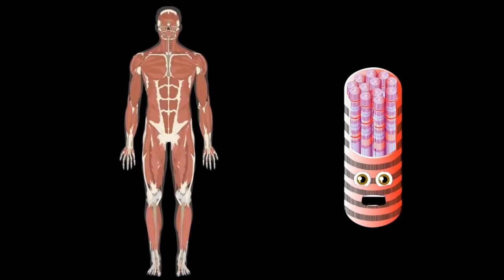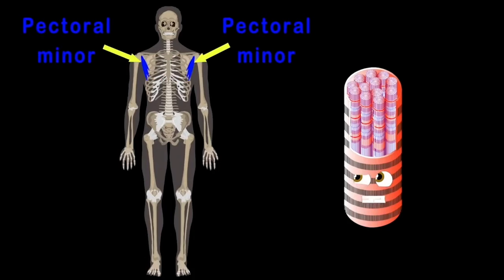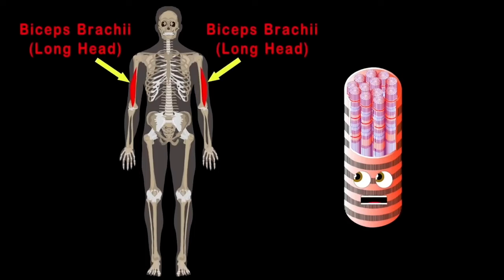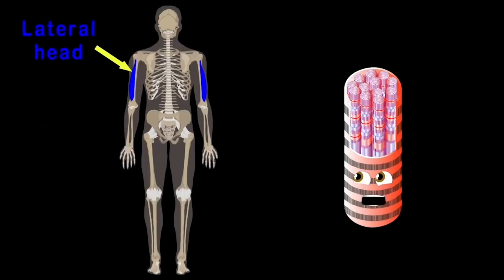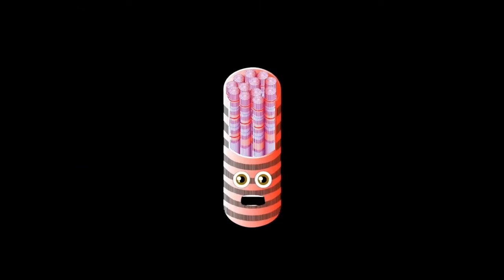The next muscles are the pectorals on your chest — there are two parts. There's the pectoral minor, connected to your ribs, and the pectoral major, which makes your chest look really big. On the upper arm is your bicep — they help you lift heavy things. The biceps brachii long head sits on the outside, while the biceps brachii short head lets you lift things with no harm. On the backside of your arm are the triceps — with a lateral, long, and medial head making up the three parts.